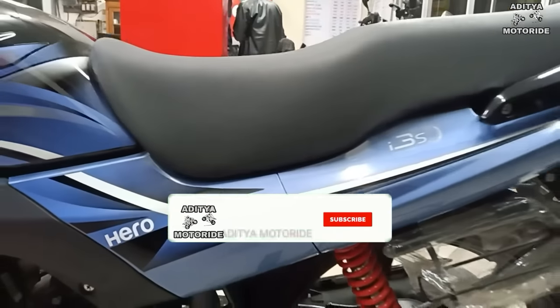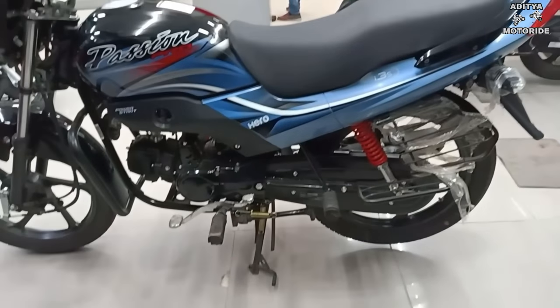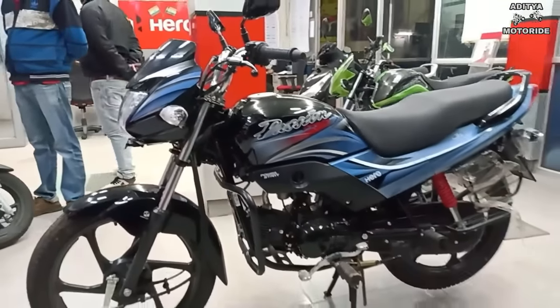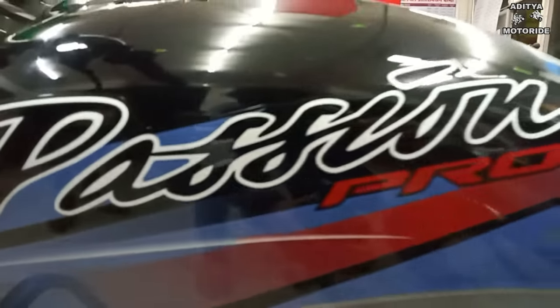Now let's talk about the new color and new graphics. You get a new color, a glossy and shiny paint job, a sunlight finish, a very attractive look and graphics, and a sporty overall appearance.